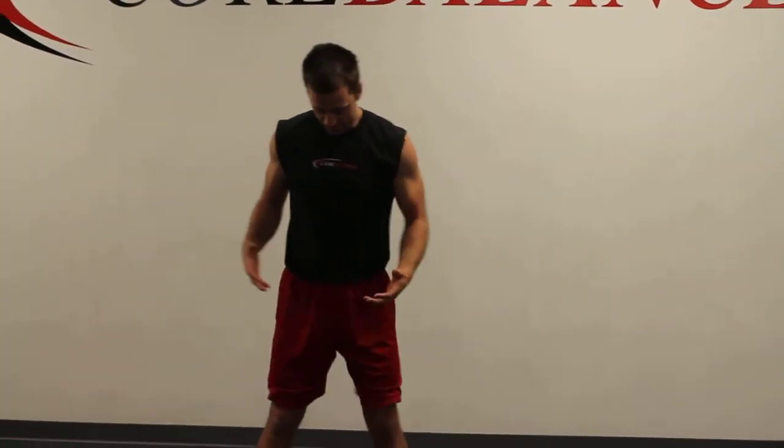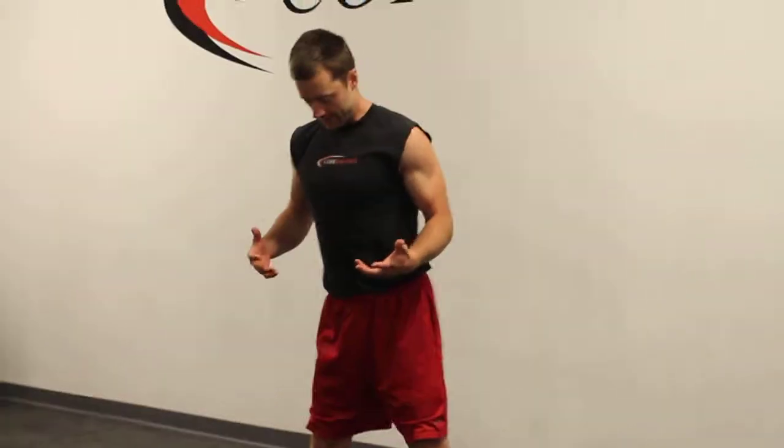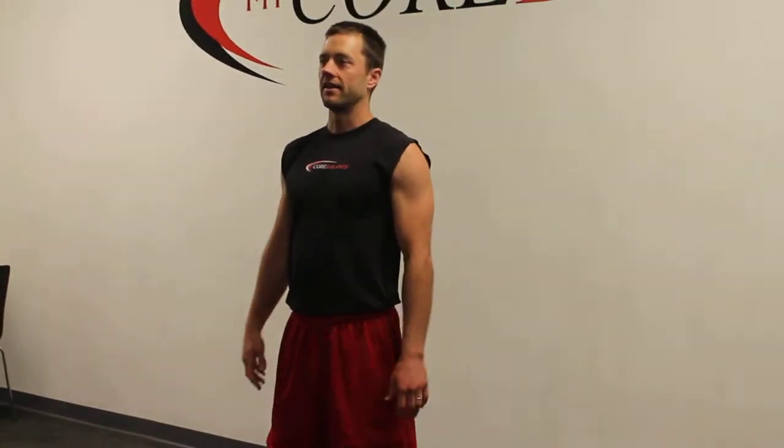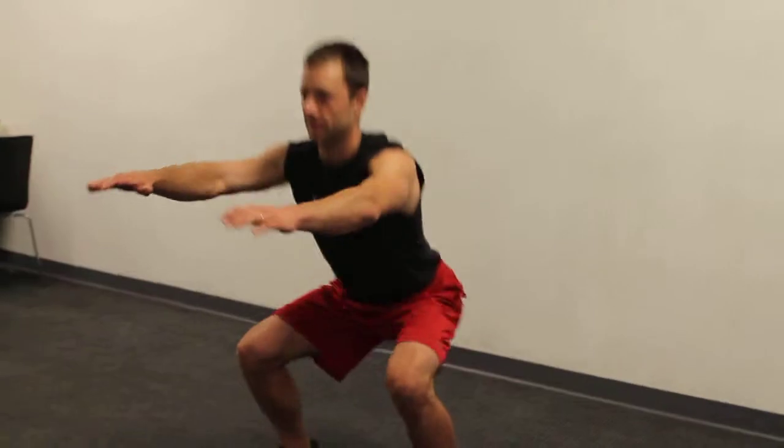Squats. We're going to do very basic squats here just for cardio. So get a wide stance and let's do arms down at your side. As you squat down, you're going to bring your arms in front of you just like this.